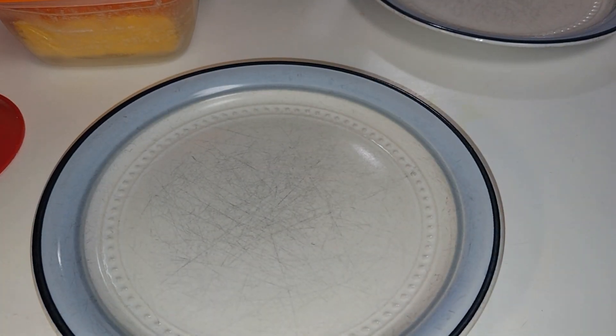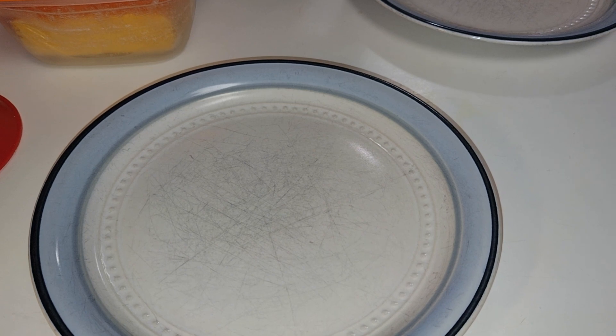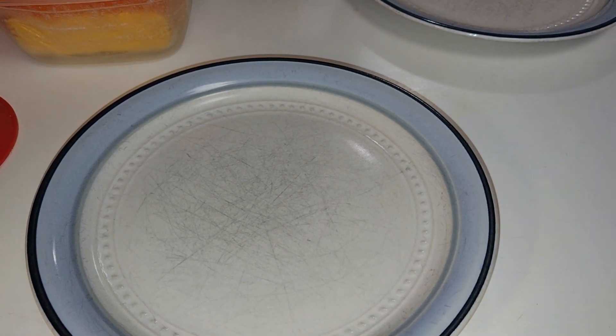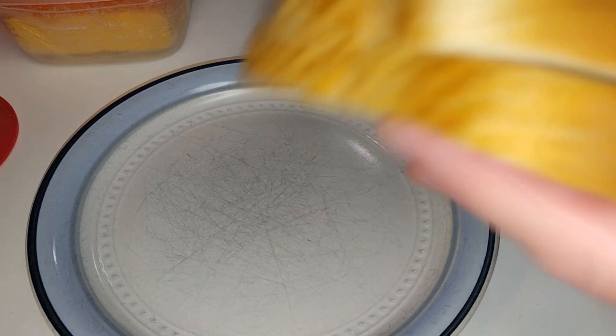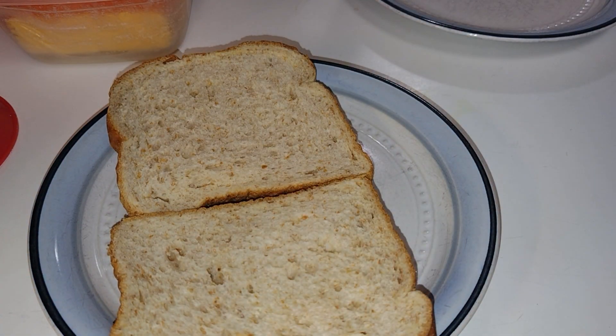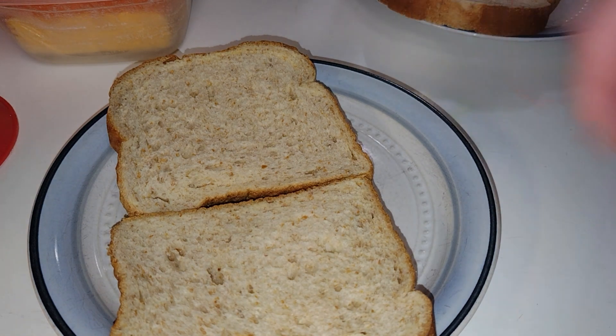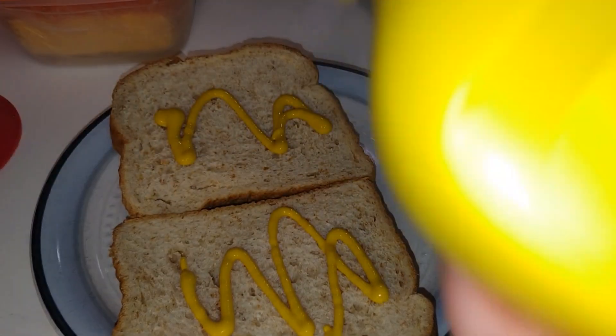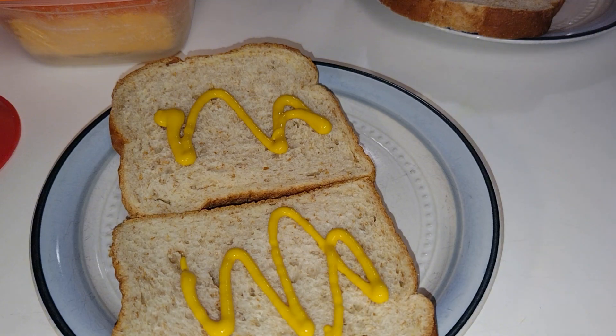While that's cooking, I go ahead and prepare my bread. You can toast your bread with these sandwiches, you can add egg to it, you can add whatever you like. I'm just doing bologna and cheese. For me, I'm doing mustard on mine — Gary's choosing not to have any condiments on his.